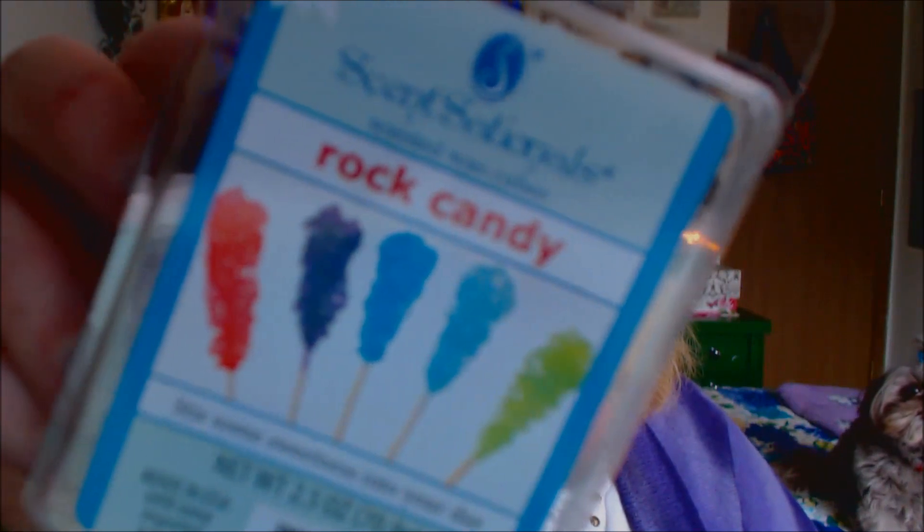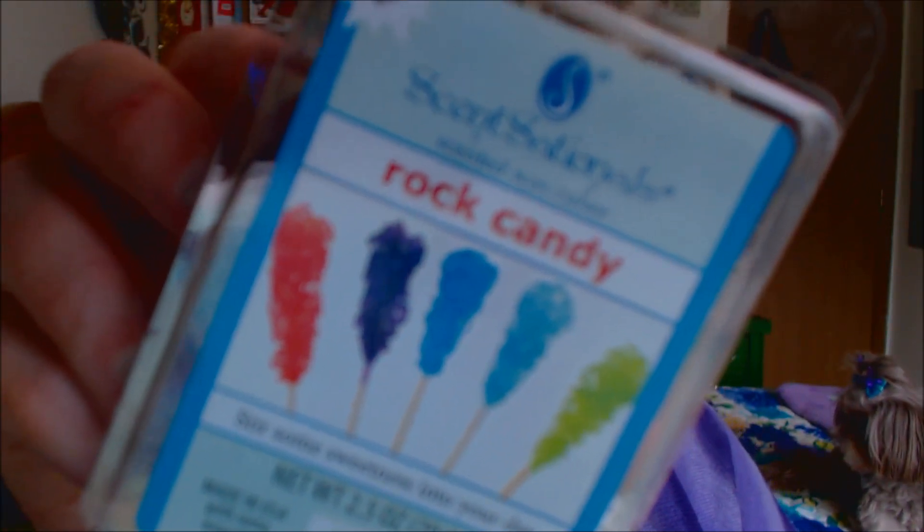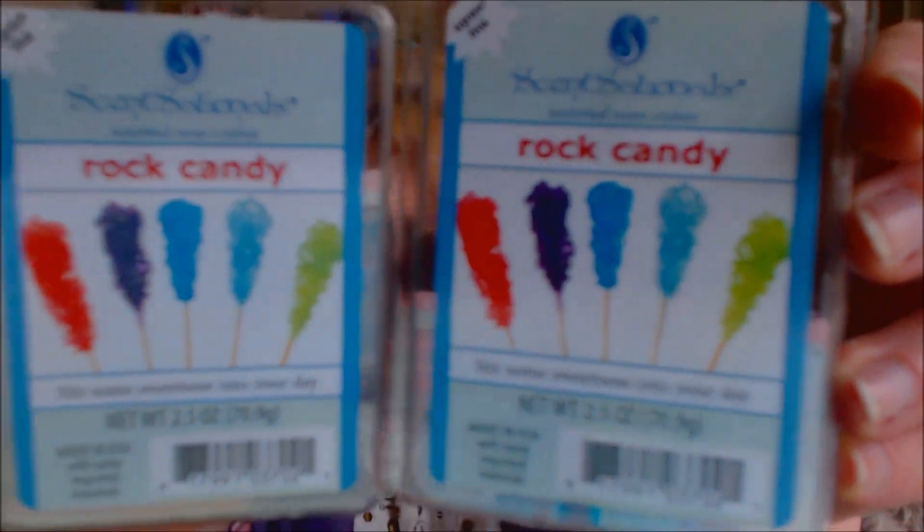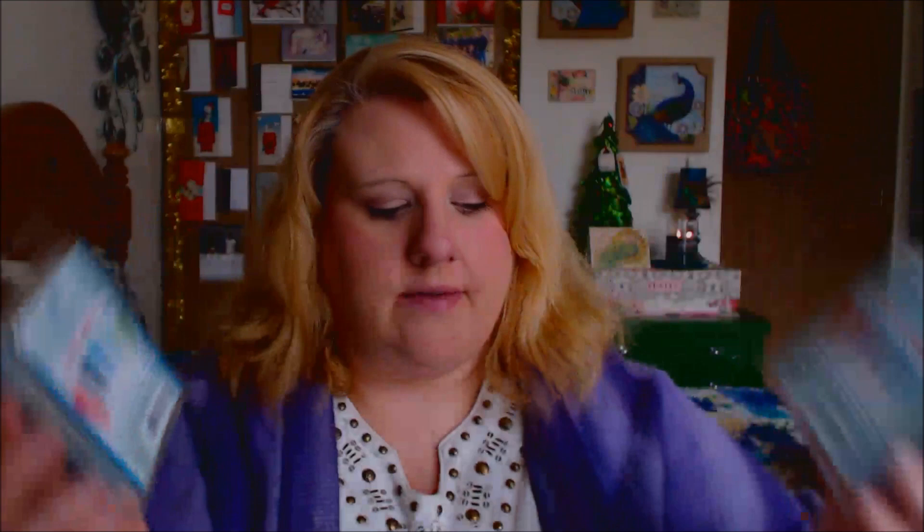So like I said, this first one is rock candy. And I actually got two of these because I love the scent. I absolutely love it.